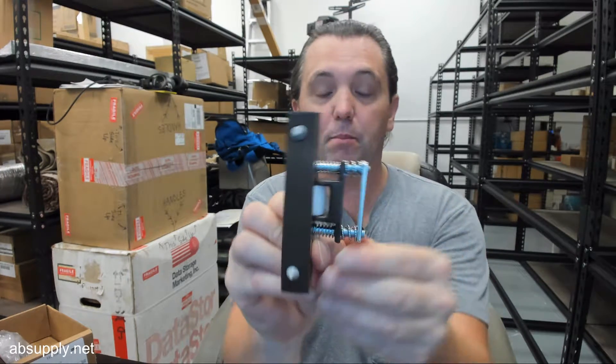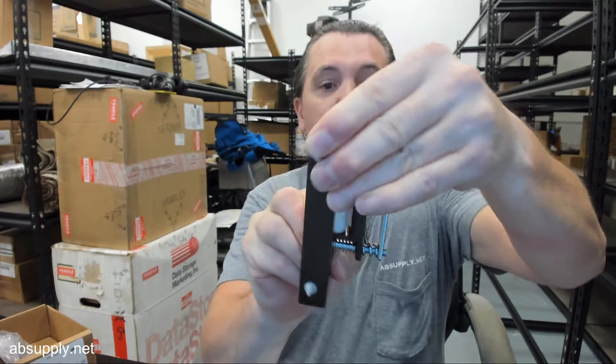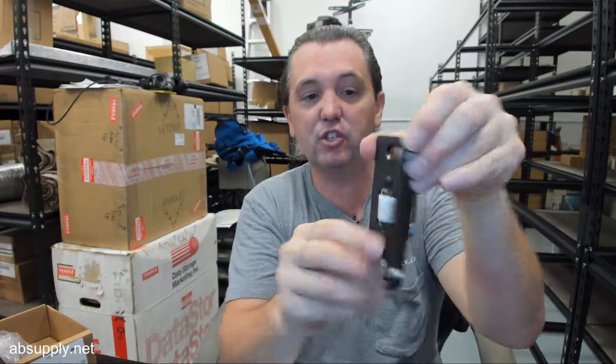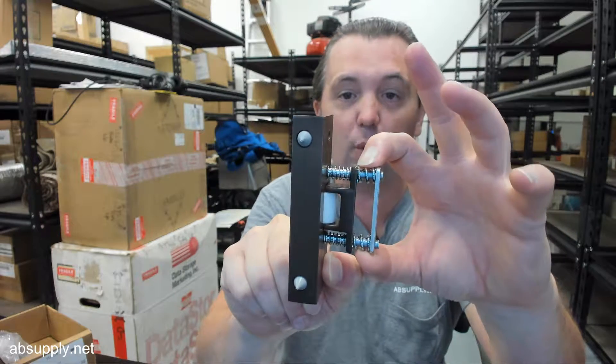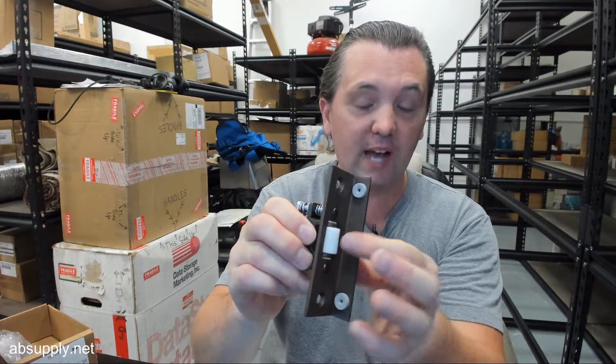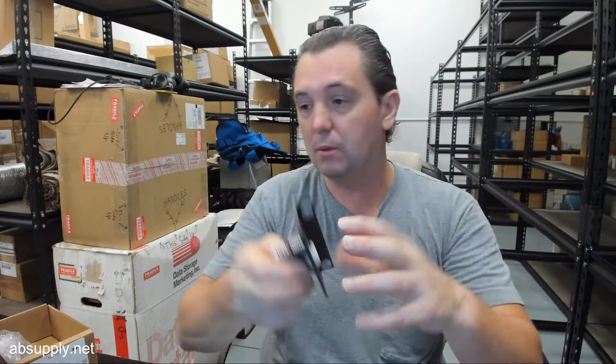The ability to adjust the tension on that roller is done quite simply. This has a dual spring scenario where you can increase or decrease that tension, but the second set of springs allows this entire assembly to compress as well when the door strike makes contact with it, requiring it to compress and move in.